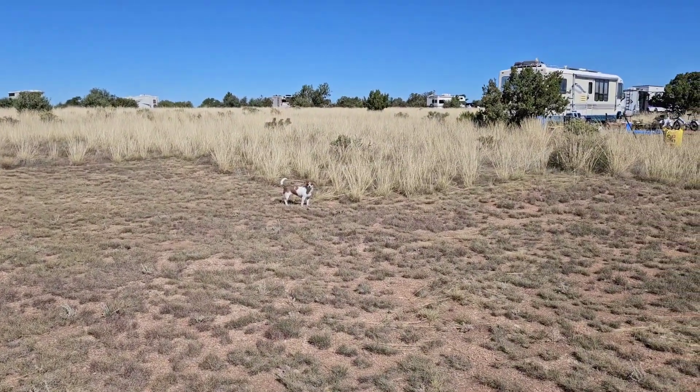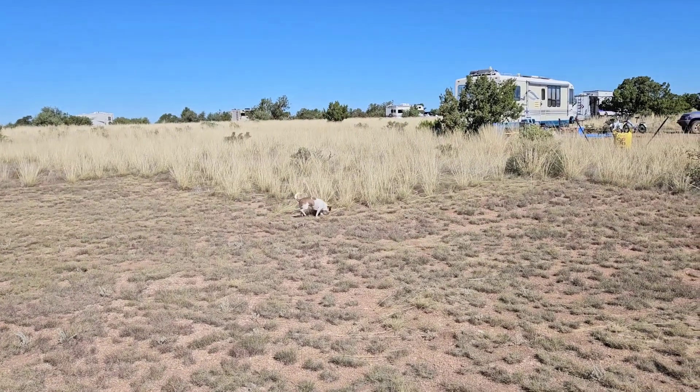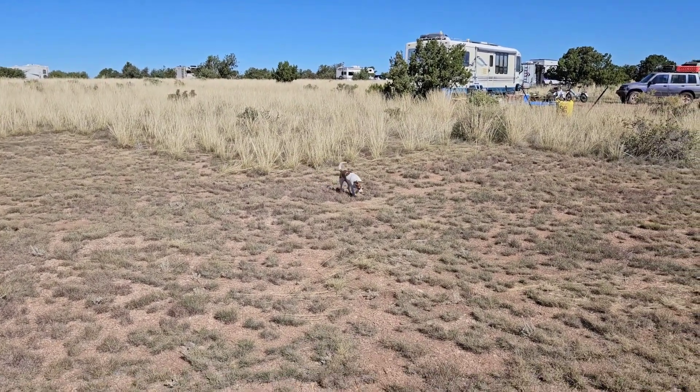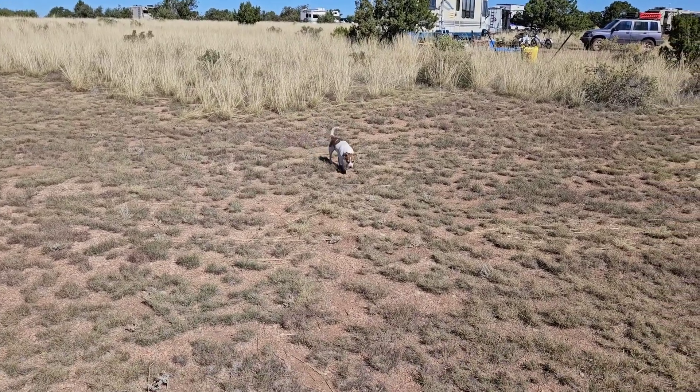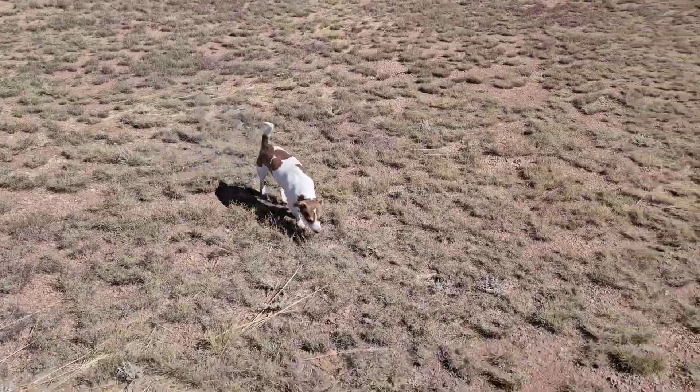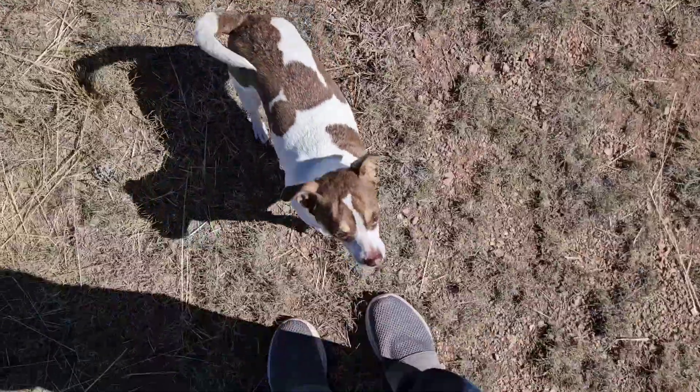What you doing, little girl? She's mousing. Being a good girl. Yes you are. Daddy's pretty monster.